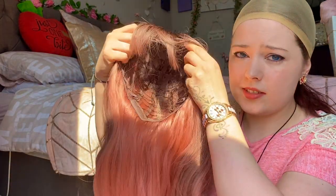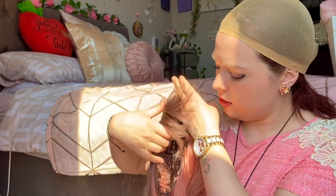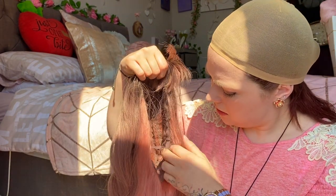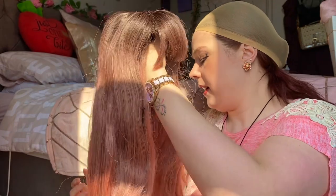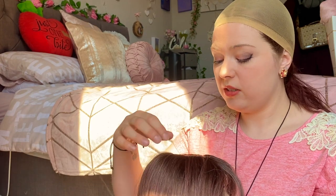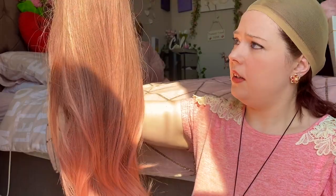This is what the wig looks like inside — you've got that netted wig cap lining. You can secure the wig around the back of your head using these straps. I will be securing these when I go out and about, but just for the purpose of this video I won't be. I will also be brushing the wig to see how much fallout there is. I'll always expect a bit of fallout because of where it's from — it's had a long journey, I think it's come from China.